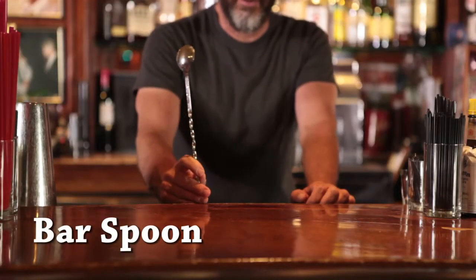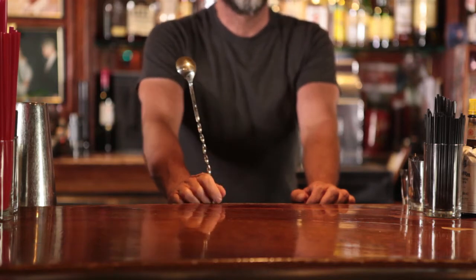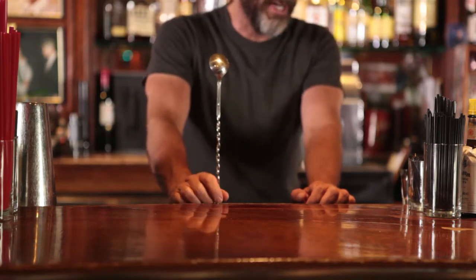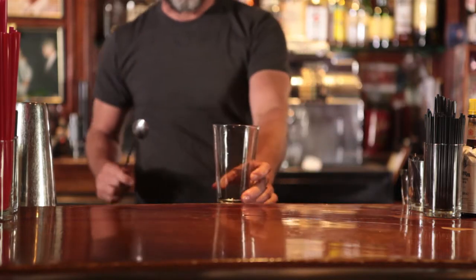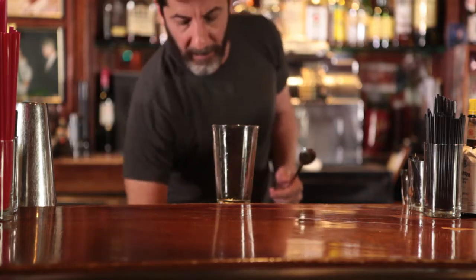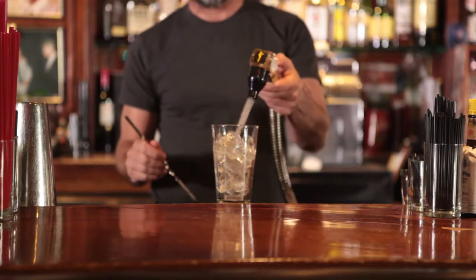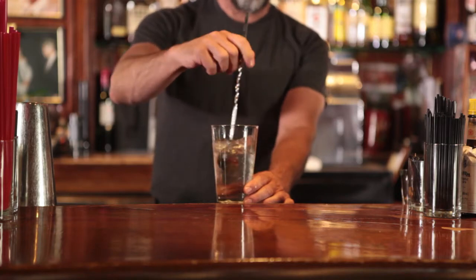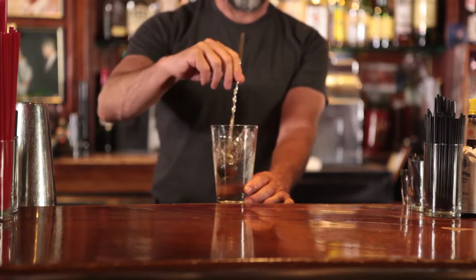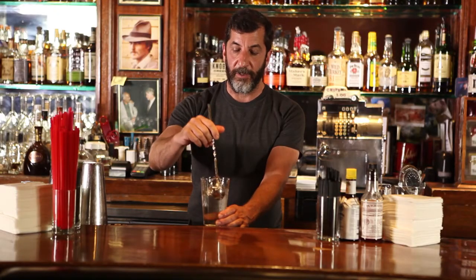This is called a bar spoon. We use it mainly here at the Kitty to stir our Manhattans — we don't shake Manhattans. It's one of those old-school things where you want to shake a martini, but you don't want to shake a Manhattan. If somebody orders a martini stirred, not shaken, then you use this. It'll be full of ice and booze, and instead of shaking it, the spoon will go in and you just stir it till it's cold. It's a way of not bruising the alcohol with ice, not making it icy, just making it cold.